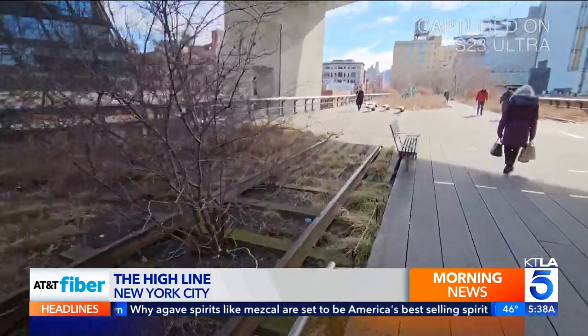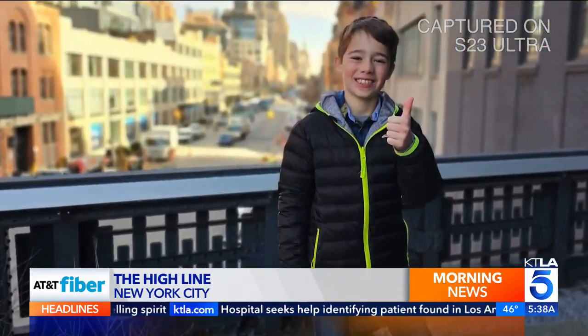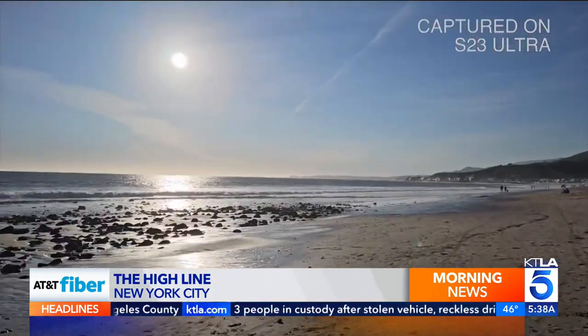Video in good lighting is excellent, although sometimes it can look flat. Portrait mode is professional level. Portrait video is even more fun, with lots of creative style options. Regular video is very stable.